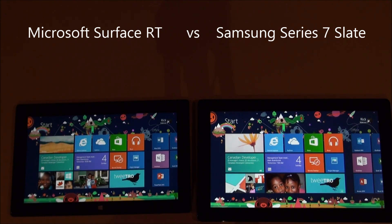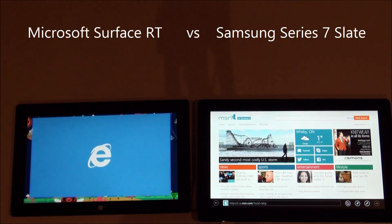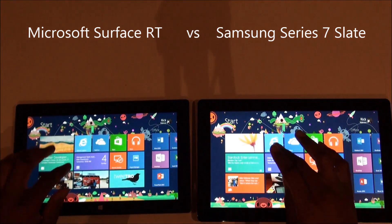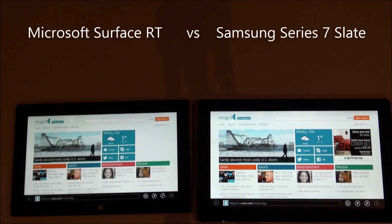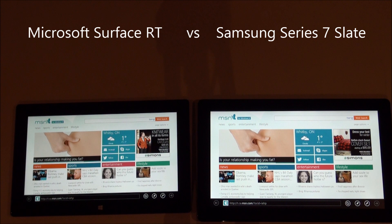Let's go back and launch Internet Explorer. We'll close it down and launch them again together so you can get an idea of the speed comparison. You can see the Samsung tablet loaded it faster, but the Surface is not too far behind. When thinking about performance differences in everyday apps, so far it doesn't seem to take that much longer to launch.